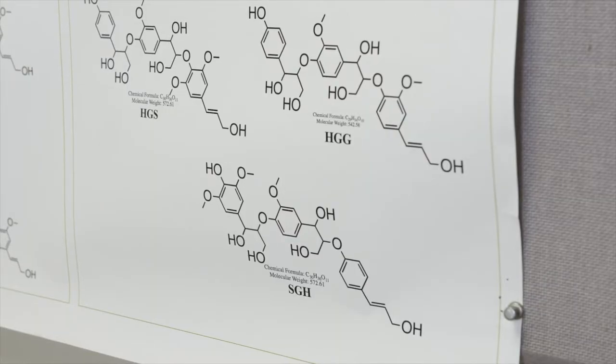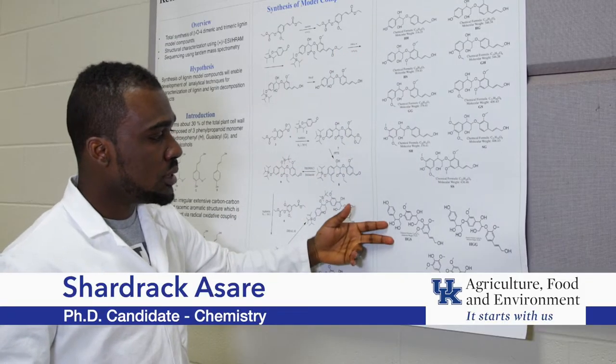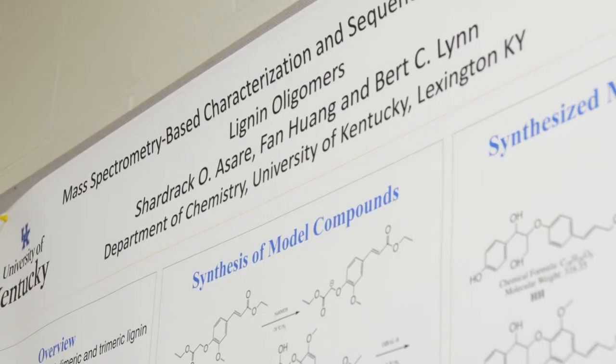It's just an overview of what we've been doing. We've built about nine novel compounds — dimers — and we've also built about three novel trimers. And these are the compounds we've been working on to develop our analytical method.